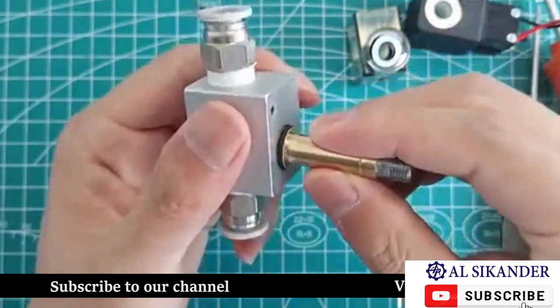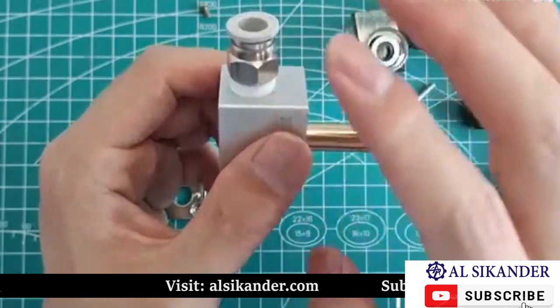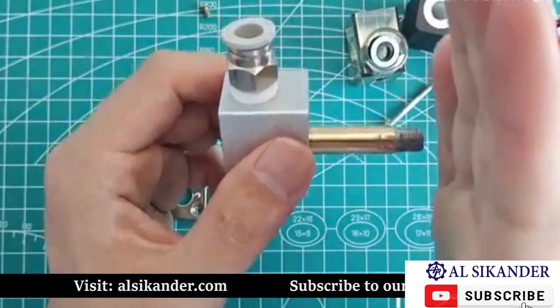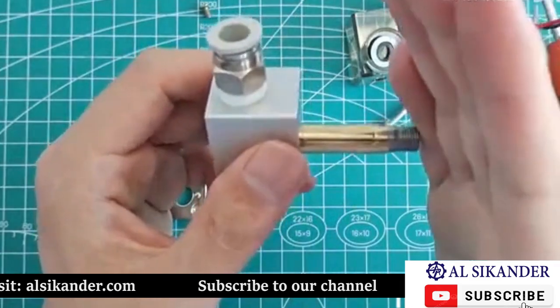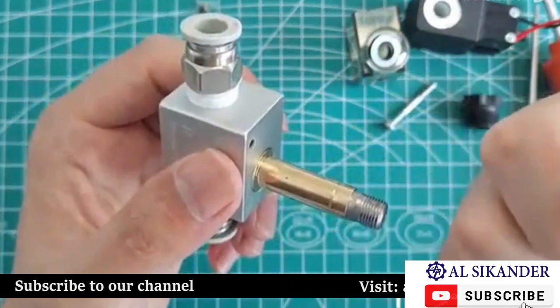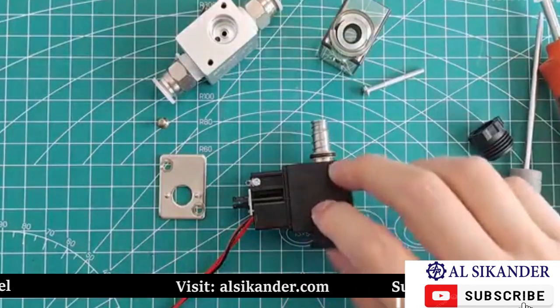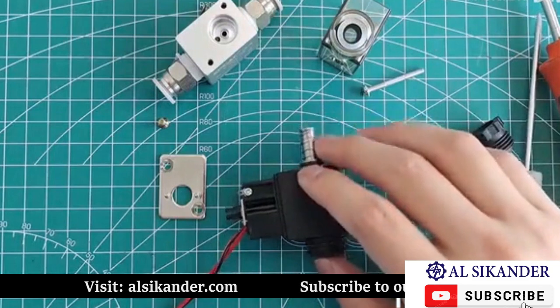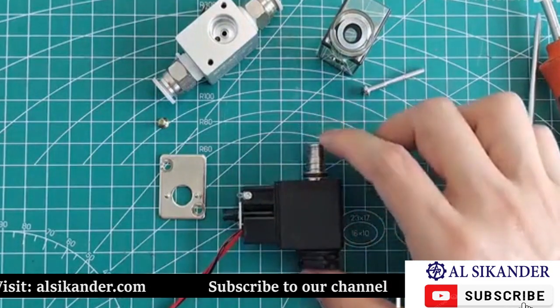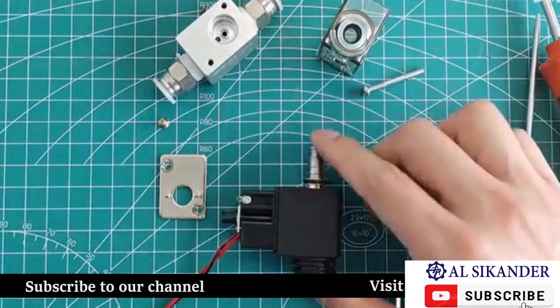Because the core blocks the middle hole, when we electrify the electromagnetic coil it will attract this core inside, thereby making these two holes connected, because the core is inside and will not block the middle hole. This is the working principle.